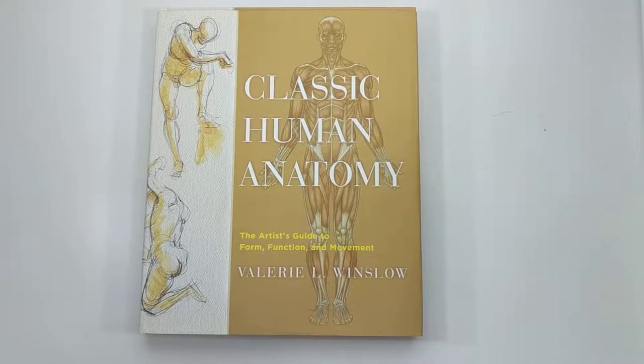If you read it all and go through it chapter by chapter, it's sort of like an entire course on human anatomy — it's amazing.